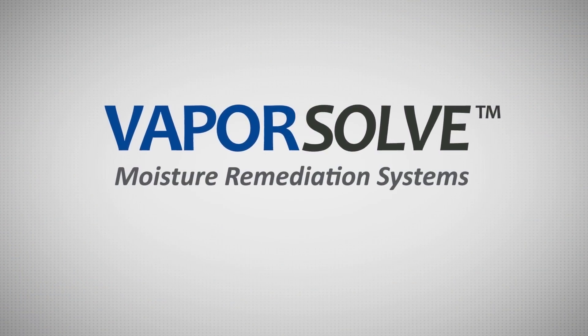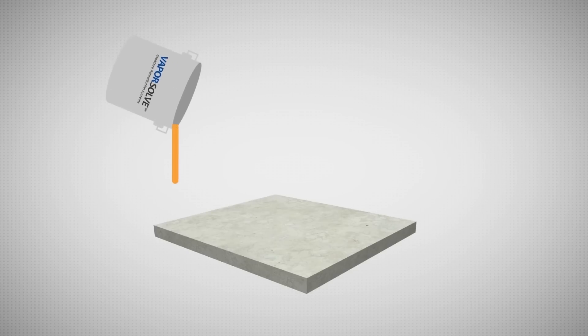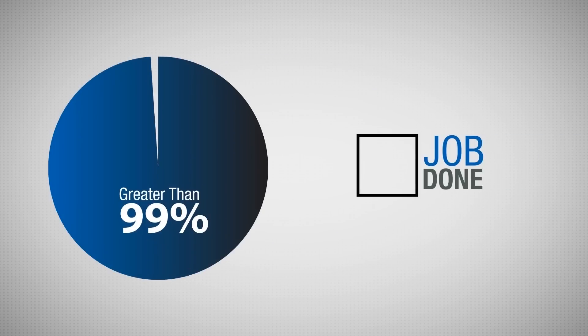Now enter Vaporsolve from Arizona Polymer Flooring. This highly specialized epoxy coating system is formulated to block all levels of concrete moisture vapor. It's been applied on more than 20 million square feet with a success rate greater than 99%, so you can rest assured the job will be done right the first time.